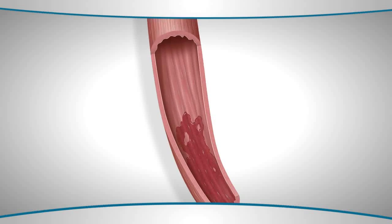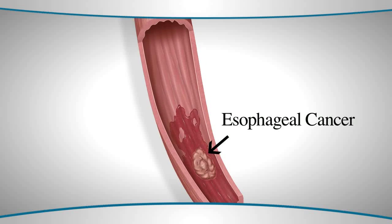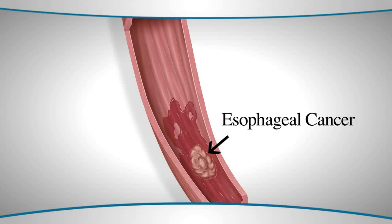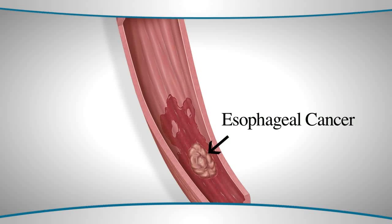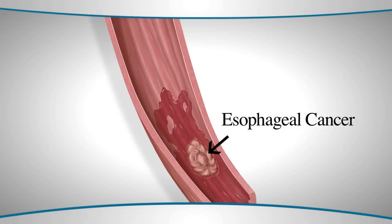Endoscopic mucosal resection is typically performed for Barrett's esophagus with either pre-cancer — what is called high-grade dysplasia — or an early cancer, what is called an intramucosal adenocarcinoma, one that hasn't breached the deep layers of the esophagus.